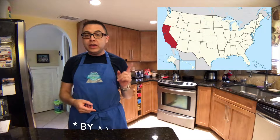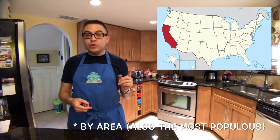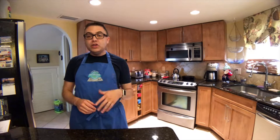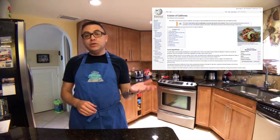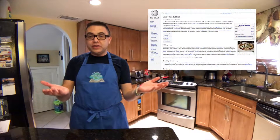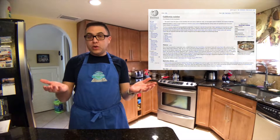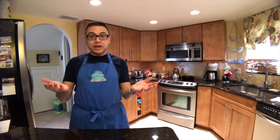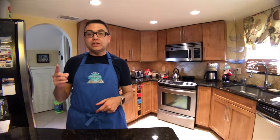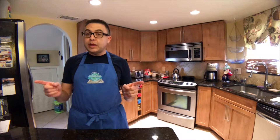California, the third largest state located on the U.S. West Coast, and unlike most states, it has both the food of the state and its own cuisine. Here's the deal: you have the cuisine of California, which is dishes that originated in California, and you have California cuisine, which is a foodie restaurant thing created by chefs in California that will normally focus on locally grown ingredients, fresh products, and all sorts of great tasty stuff. Sometimes you have both.